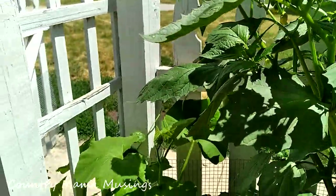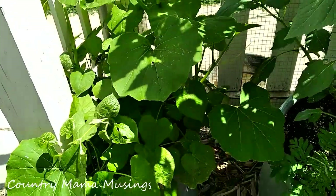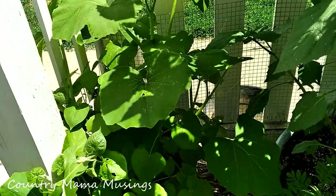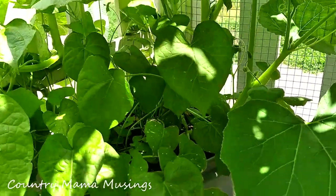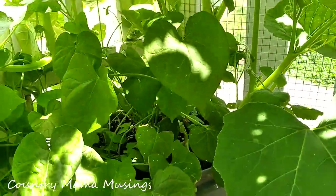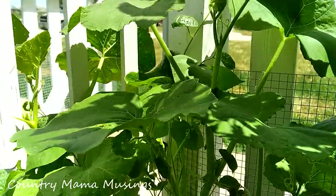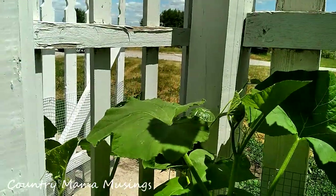Moving to the left a little bit — if you recall, just a few weeks ago we planted some buttercup squash seeds that I harvested from last year, and put them with some morning glories. I know it's hard to tell because of the shadowing, but look at how much those have grown — they're almost to the top of the fence.